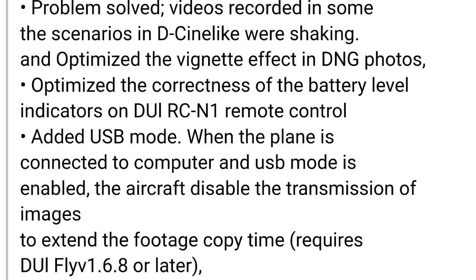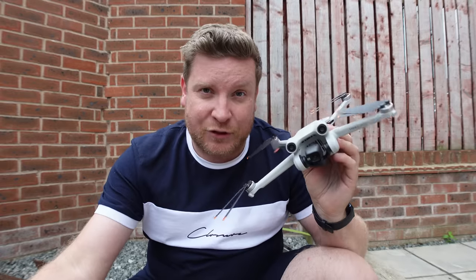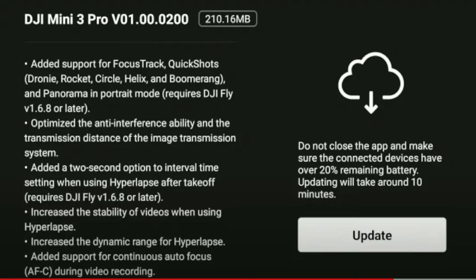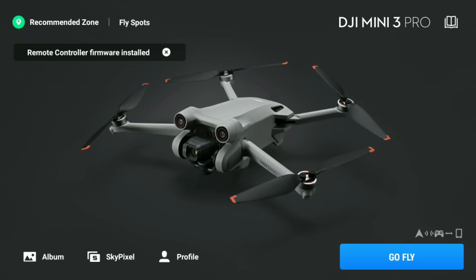We also have a new USB mode: when the aircraft is connected to a computer and USB mode is enabled, the aircraft disables image transmission to extend battery life. This is enabled within Fly app 1.6.8 as a simple toggle switch. As for the update package itself, it all comes as one big file — when you turn on your drone on the RC controller you'll get a prompt, and clicking update will install the drone firmware, controller firmware, and DJI Fly app all at once.